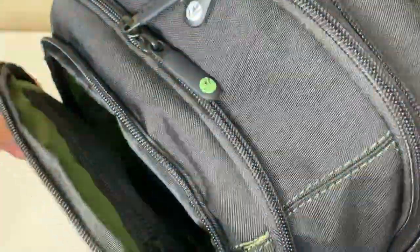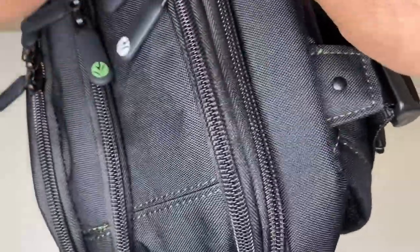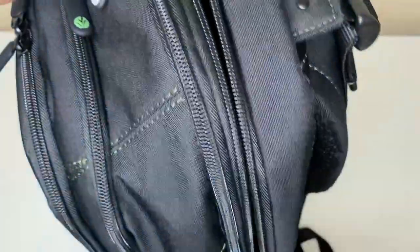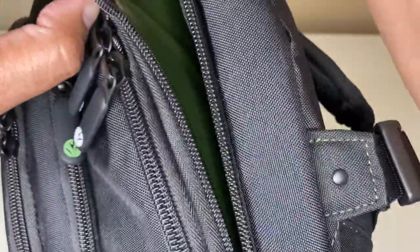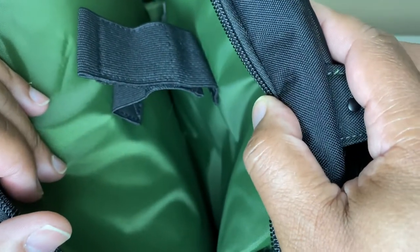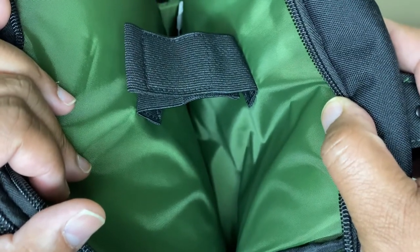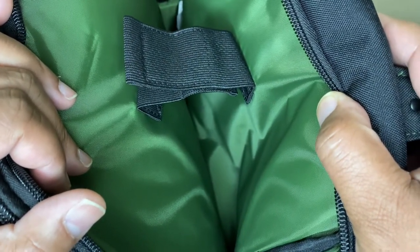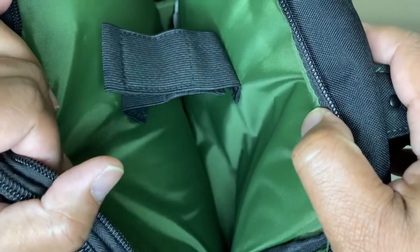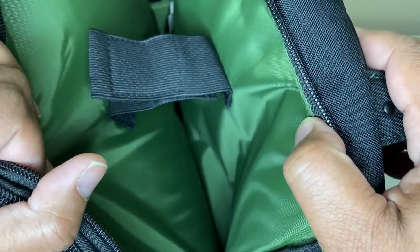So far, just a lot of pockets and a lot of storage in this bag. I've had it for years. I came about this bag when I used to work for a company — I won't say which one — but they had a real good relationship with Targus and Targus gave all of us these bags as a sample to try out, and I've been in love with this bag ever since.